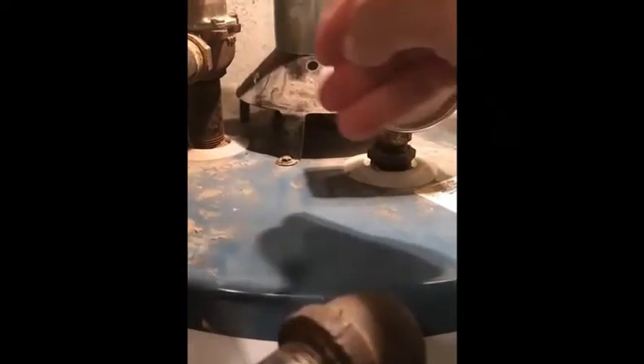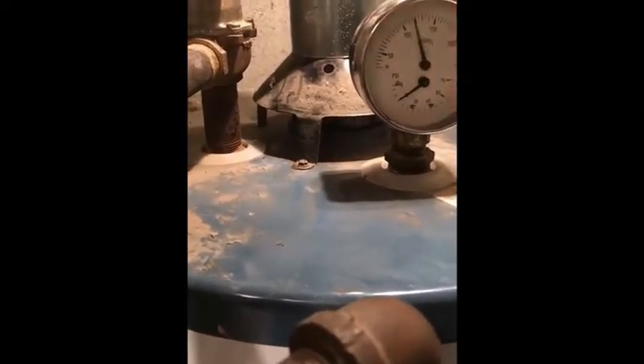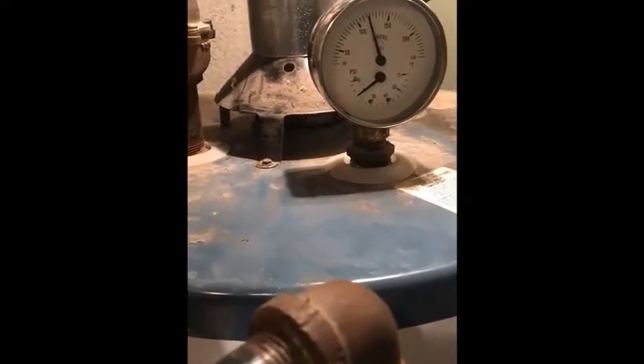Carbon monoxide, moisture, nitrogen oxides, particulates — small particulates associated with combustion — all those things we don't want in our house are spilling back in.